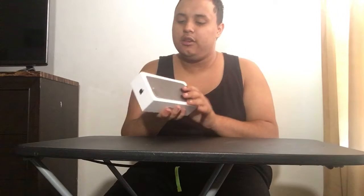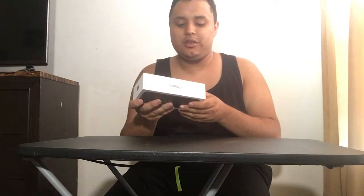As you can see, they did change the box — it has like a picture of the actual phone on it. This is the 32 gigabyte iPhone 7 Plus in matte black.